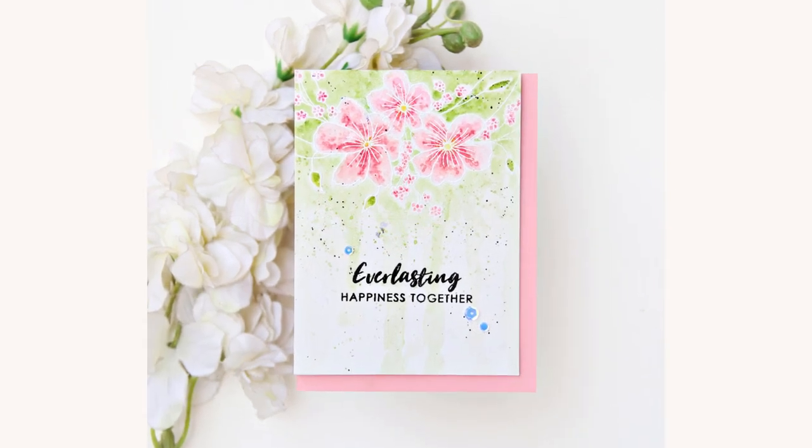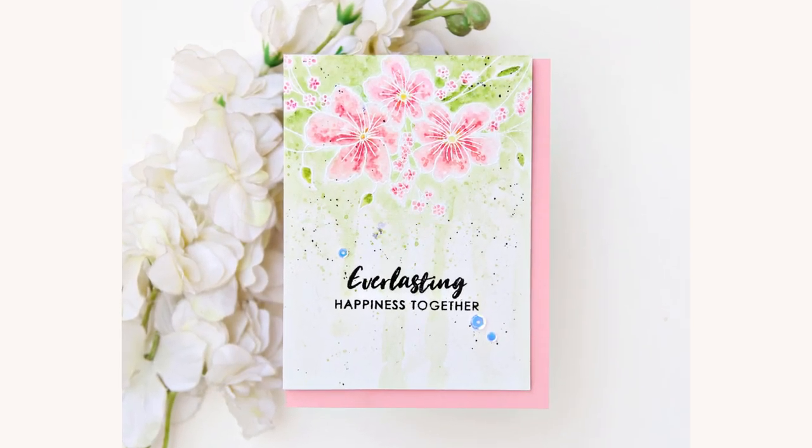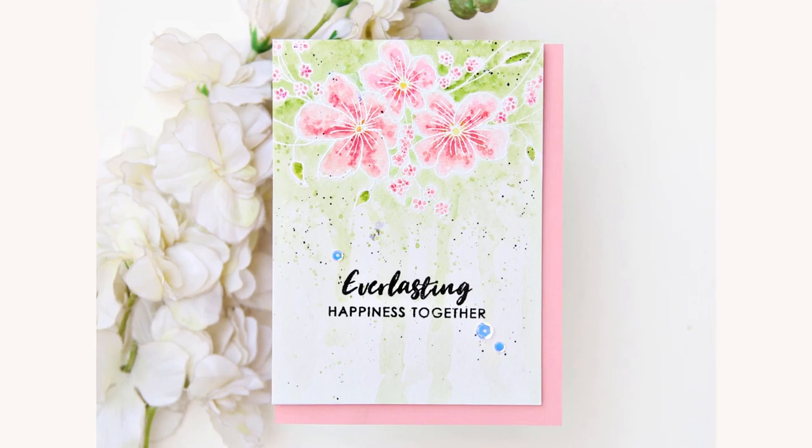Hi again everyone, sharing another watercolor card featuring the Everlasting Happiness stamp set.